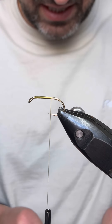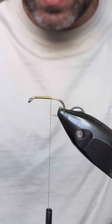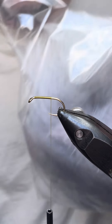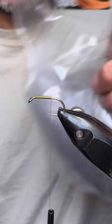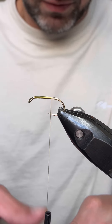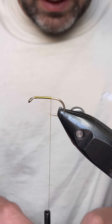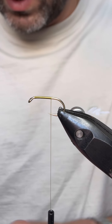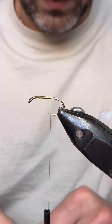We're tying it on a size 10 nymph hook and the marabou we're going to be using is from Flybox in silver fry — perfect for this, it's kind of silver, which is a good representation of the fry. So we'll get a wee drop for the tail in there.